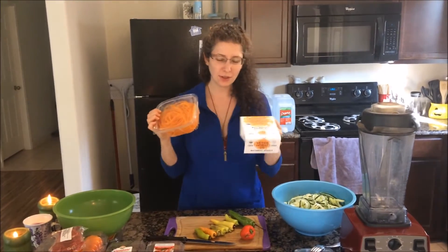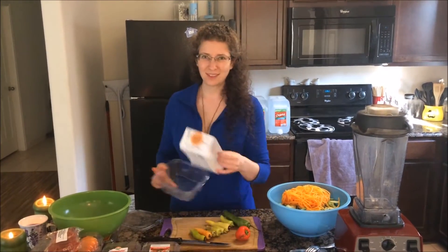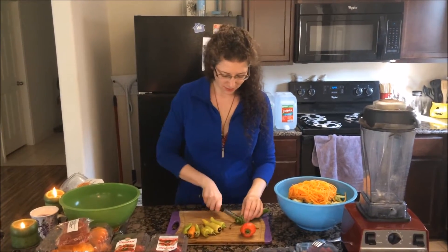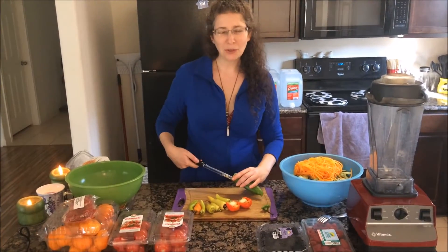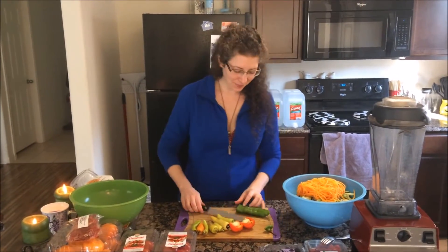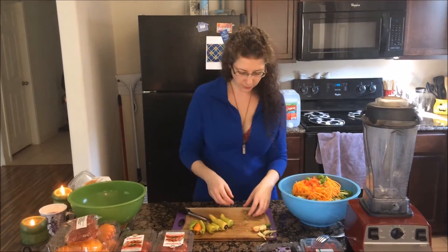Now I can add to that these butternut noodles, which are pre-spiralized. Done. And then I'm going to chop my peppers. I'm going to take the seeds out of the middle just because of mouthfeel. I never thought I would say that — mouthfeel. In they go.